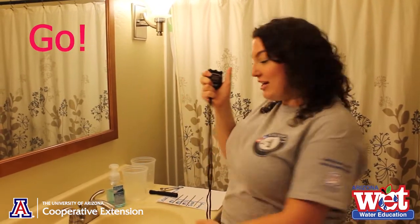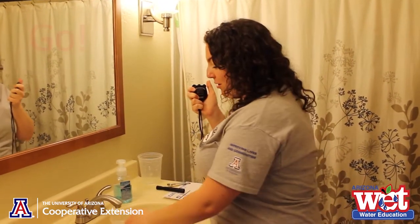Once you have your faucet in the right spot, your timer or assistant can give you a countdown and say 3, 2, 1, go — then start their timer while you put your bucket or cup underneath the dripping faucet to collect your water. Your timer or assistant will watch the clock for one minute or 60 seconds. When it gets close to one minute, your timer can give you some countdown warnings.